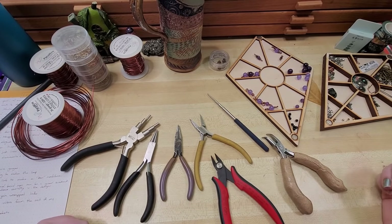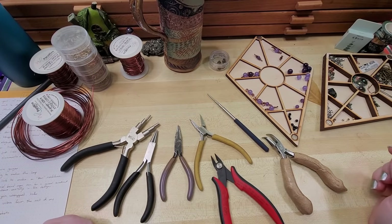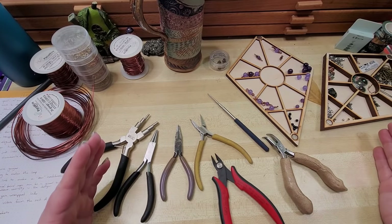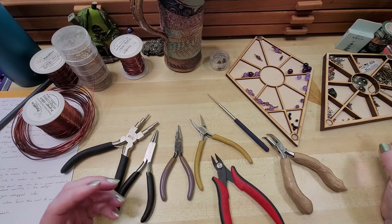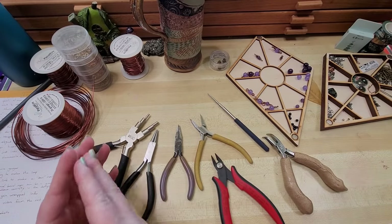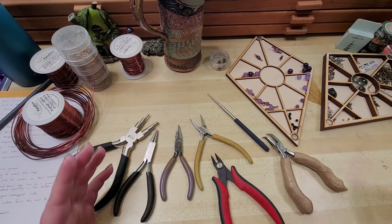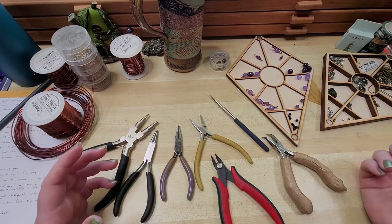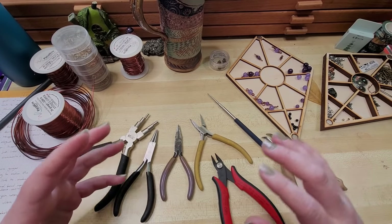Hey everybody, I'm Yvonne Williams with Back to Earth Creations, and welcome to Lesson 1 of our Wire Wrapping Master Course — a free program here on YouTube that will hopefully take you from a complete beginner to having learned everything I know. It's how I would have guided myself through learning wire wrapping in the most efficient and least confusing way. Welcome, whether you're a beginning wire wrapper or an old pro — I've been wire wrapping professionally since 2008.